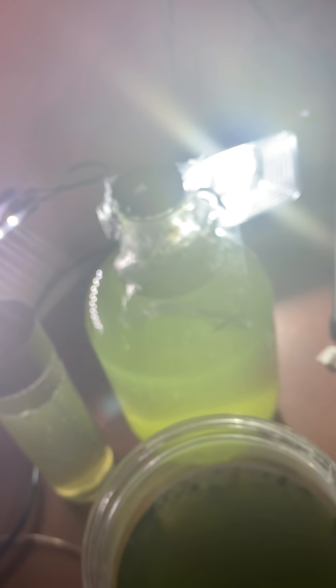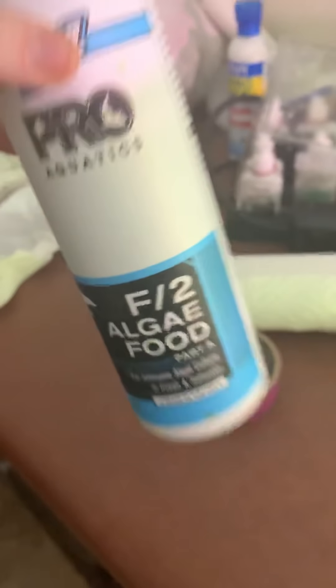I add a little fertilizer — regular fertilizer is fine too, like Miracle-Gro or something. This is what I'm going to put into my tank, along with all these babies.